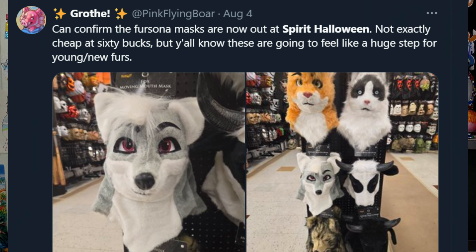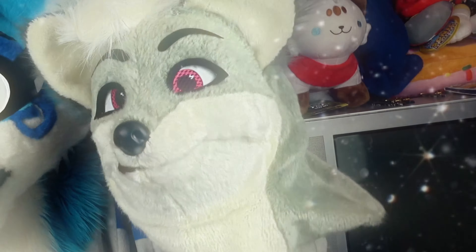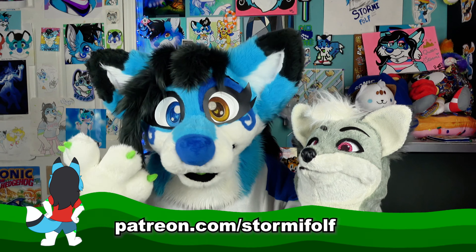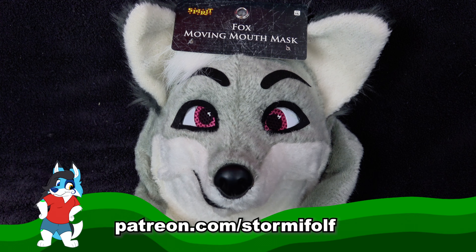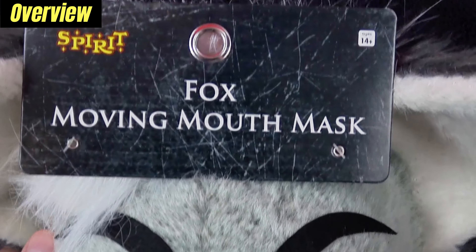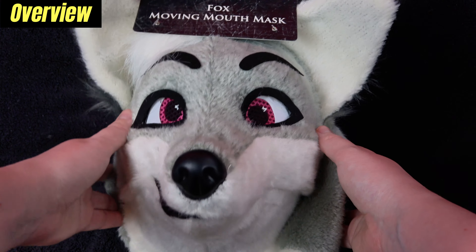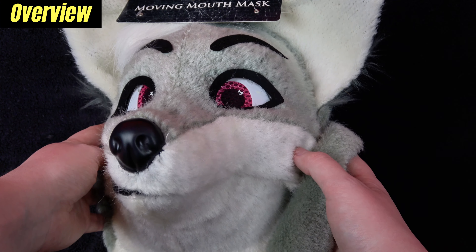It's been the talk of furry Twitter with surprisingly positive reception. It's not the sturdiest, nor is it the most glamorous thing in the world, but it's not that bad. I can't believe I'm saying this, but for a mass-produced $60 fox moving-mouth-mask corporate fursuit head, this is actually kind of cute, at least compared to the cat one.